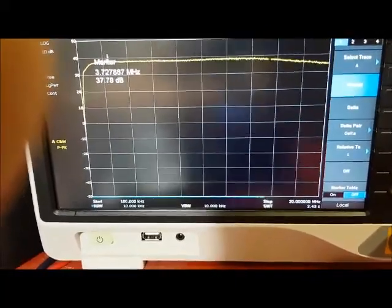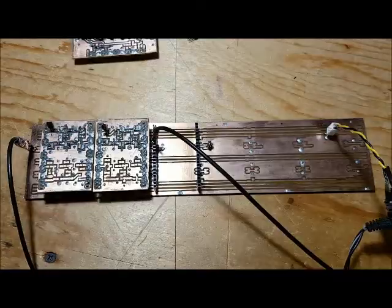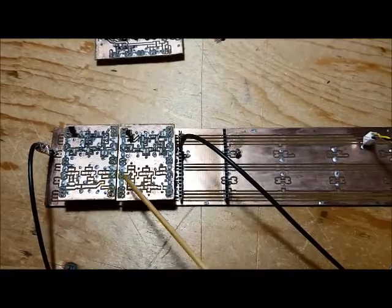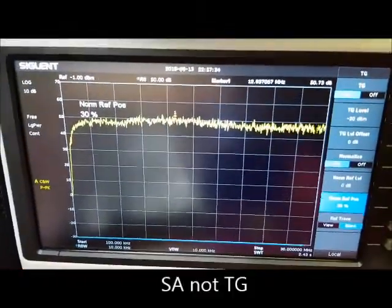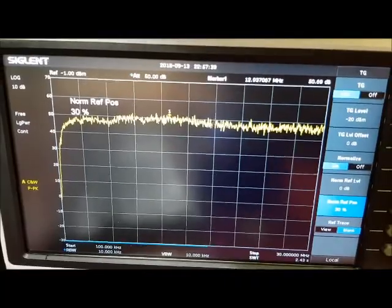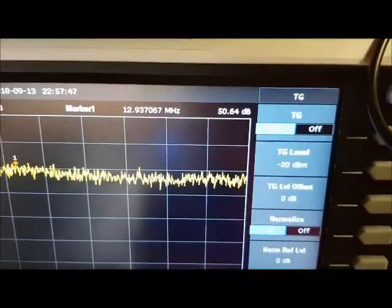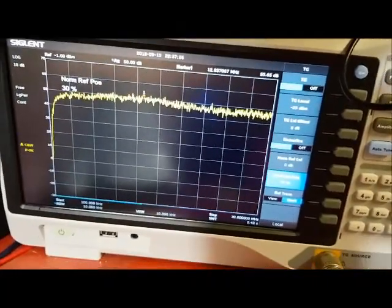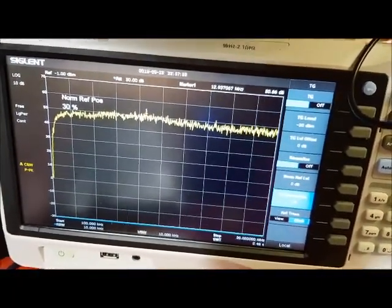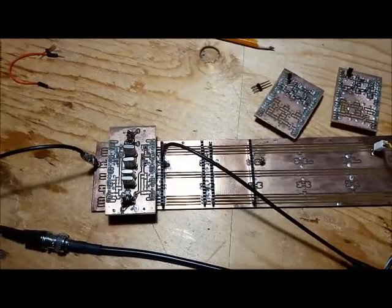That 1.5 MHz roll-off is perfect because it means the 80 meter band will be accommodated by that amplifier. In this next configuration I've got both bi-directional amplifiers connected in series and I'm checking the gain across each of them. On the tracking generator I'm seeing roughly about 50 to 51 dB of gain for both amps connected back to back, and there does not appear to be any oscillations in this configuration.